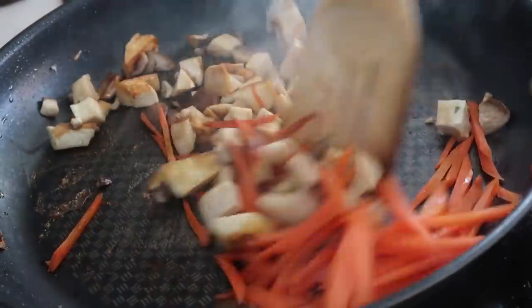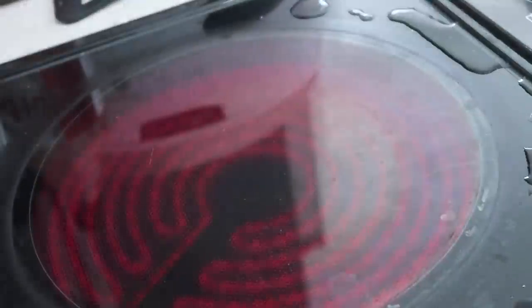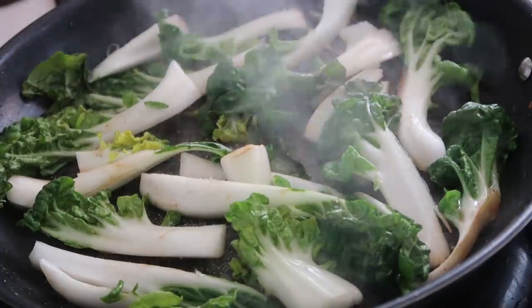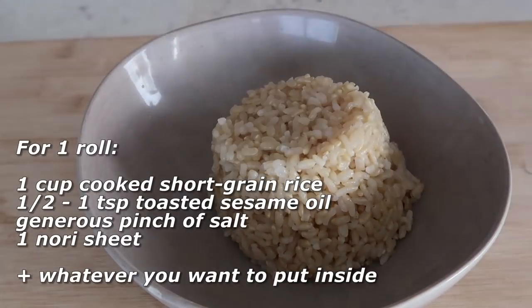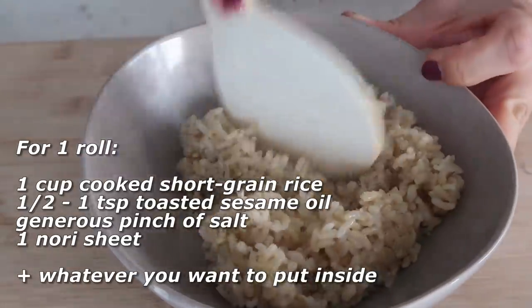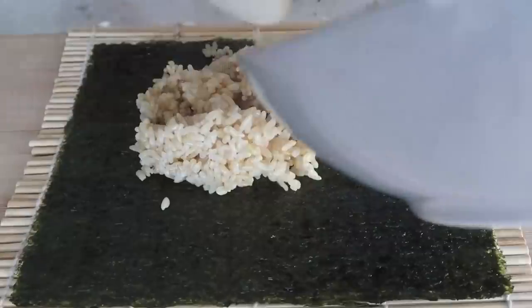I added the coconut aminos into the mushrooms and the carrots. Once that's cooked, I set it aside and plated it. Then in the same pan, I'm cooking up the baby bok choy seasoned with a bit of salt and garlic powder. Now we're ready to assemble the kimbap — into a bowl I'm adding one cup of cooked short grain brown rice with half a teaspoon of toasted sesame oil and some salt.